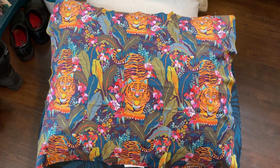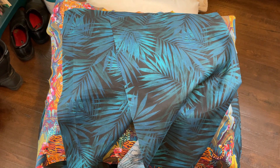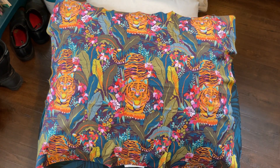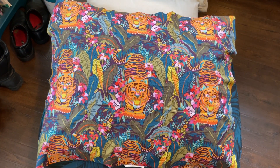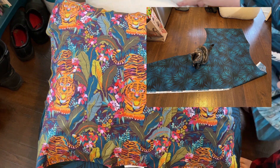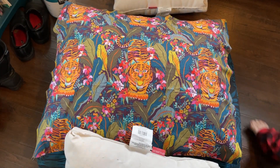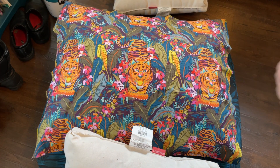I double-stitched everything and sewed the seams flat so there's less chance of them unraveling. I was very careful with the gusset but ended up with a seam on the front that sort of annoys me — but I can live with it, it's my first attempt. Now here's the tiger fabric that's going to cover the main front pillow. I have more than enough to make it all work.